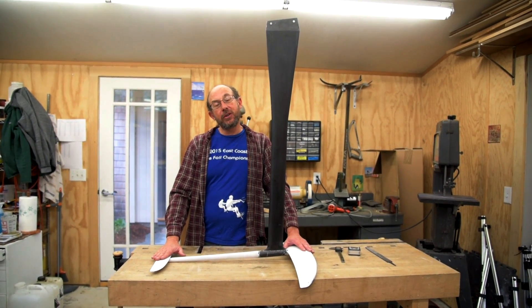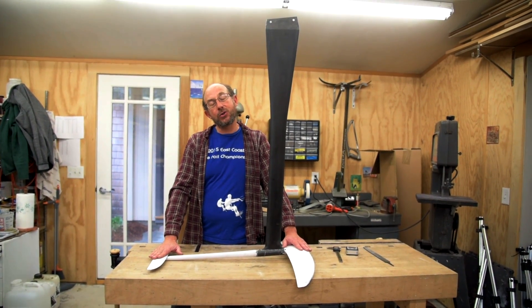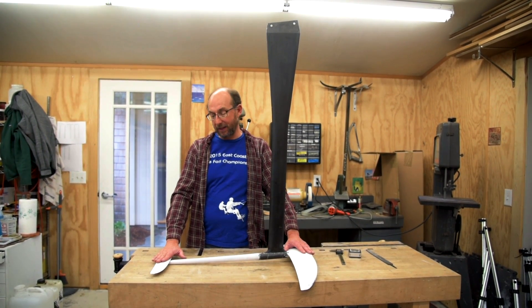You also need to be able to adjust the foot strap position so that you have even pressure on your feet once you get the stabilizer angle adjusted to where you like it.